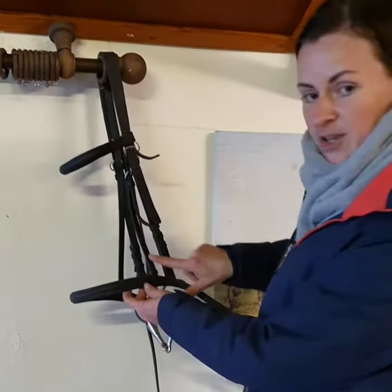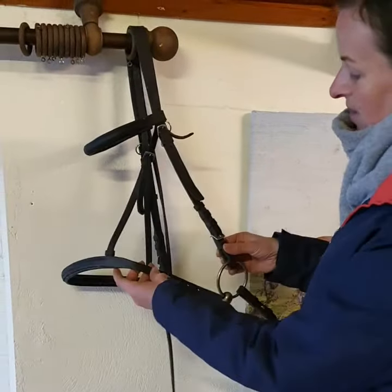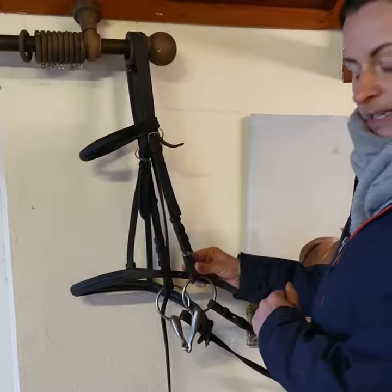Then we move down to the nose band. When you do put the nose band on the horse, you have to make sure it goes underneath the cheek piece.